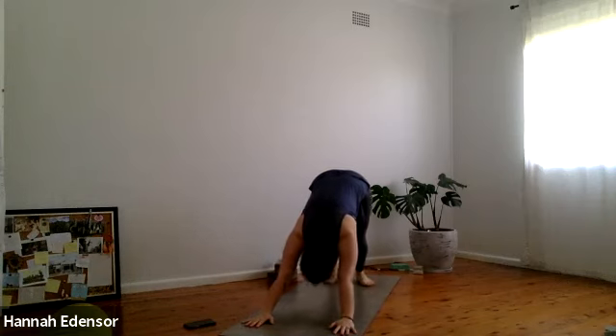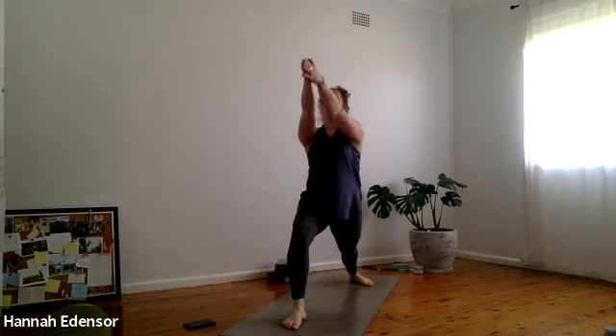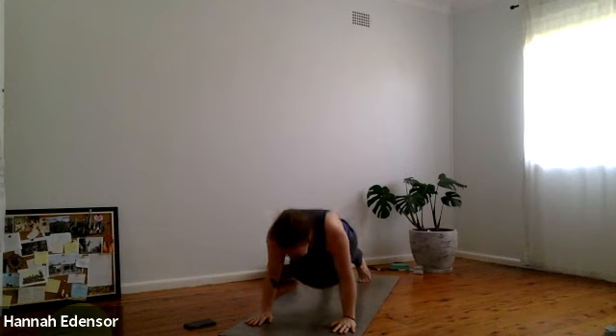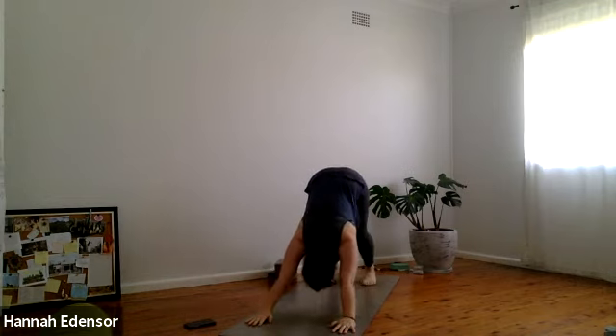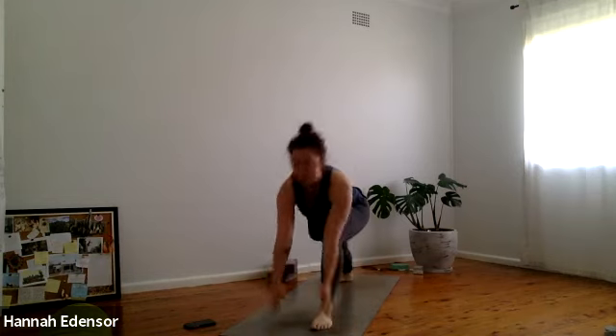Ground the left heel and inhale, step the right foot forward. Rise up — warrior one. Exhale, plant the hands, step back into a plank, breath in, exhale try to run back. Inhale upward dog, exhale downward dog. Ground the right heel and inhale, step the left foot forward. Rise up — warrior one. Exhale, frame the foot and step back, high plank. Take a breath in, exhale chaturanga, inhale upward dog, chest through, exhale downward dog.